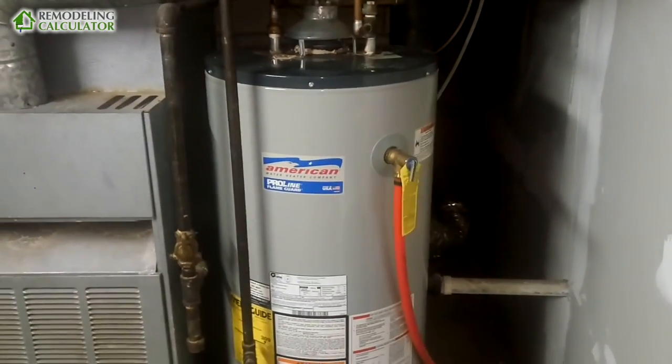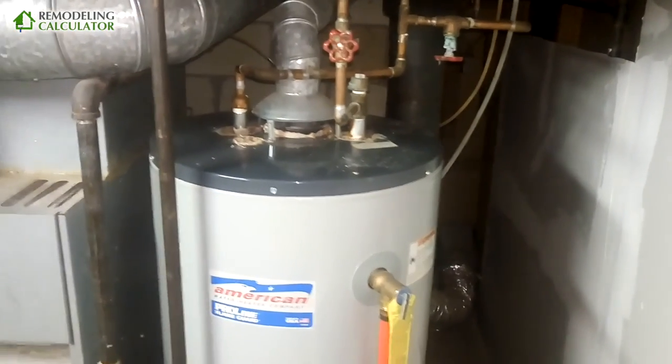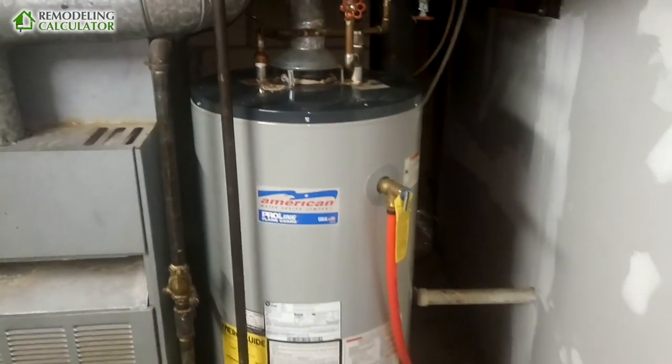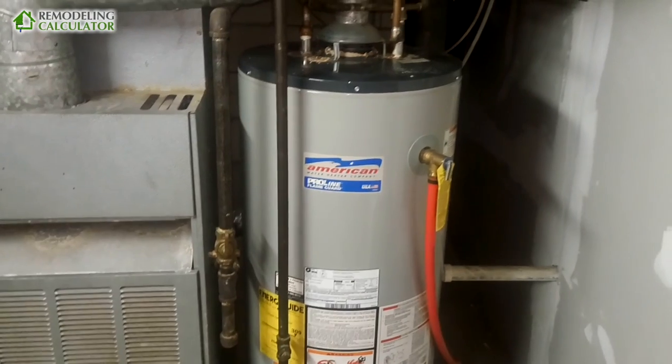This was Leo with Remodeling Calculator. Please click the like button and comment if you have questions or want to voice your opinion. Please subscribe to my channel, and if you need to calculate the cost of remodeling or find DIY guides, go to our website at remodelingcalculator.org. See you in the next video.